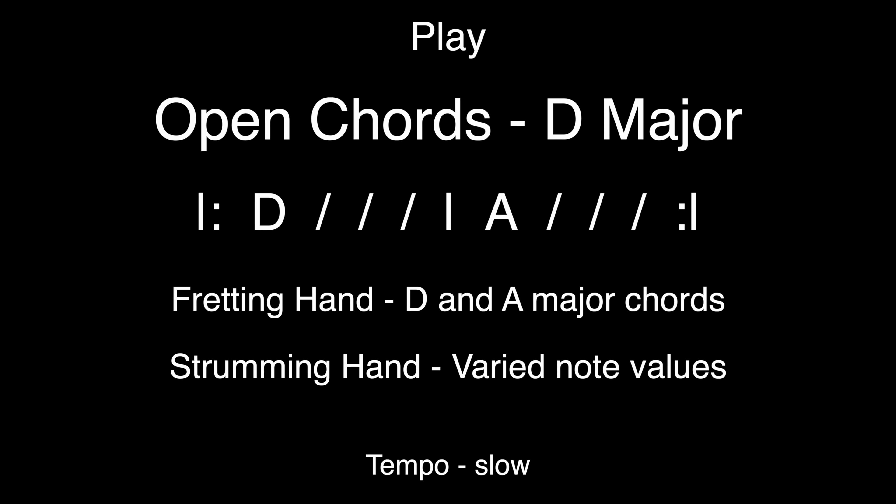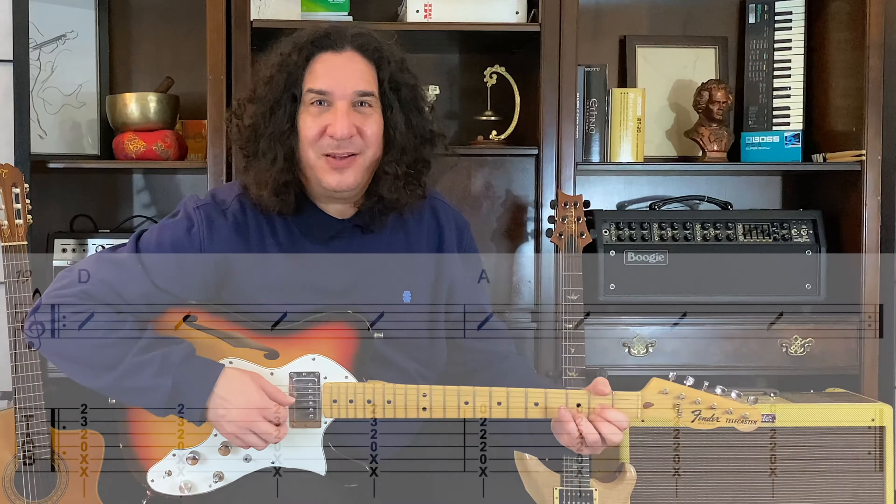One bar of D major to one bar of A major. Let's give it a shot. You ready? I'm ready. D major to A major. Here we go. One, two, ready, go.